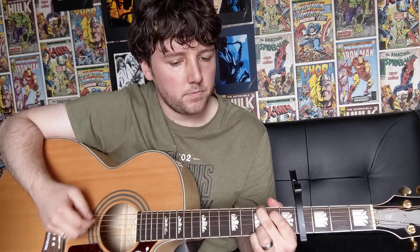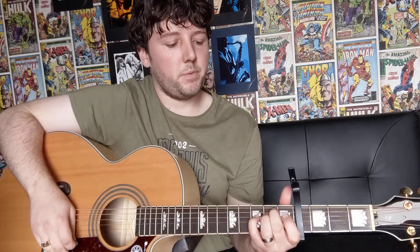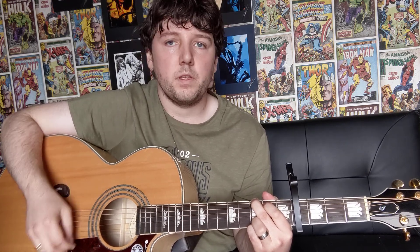Then back to your E minor — down, down, up, up, down, up. So you do that bit 3 times: E minor down, down, up, up, down, up; onto your C major down, down, up, up, down, up; and then onto your G major, same chords, do that twice. So it's E minor, C major, G major and you do that 3 times. Then you're going to be doing your G major 4 times.